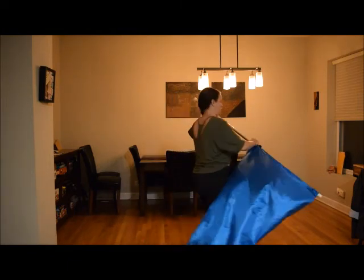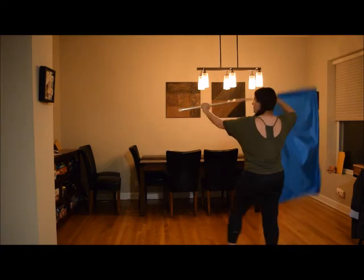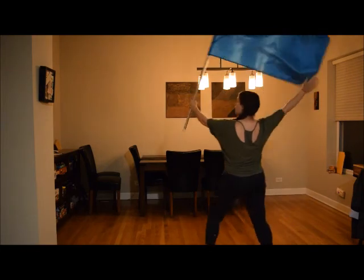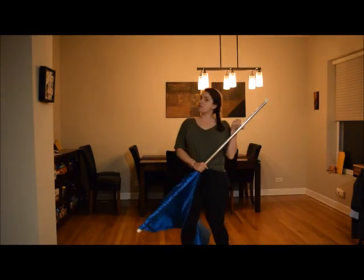I'm just going to show you that from the back view. You're just going to come out and grab. Out and grab. And that is your wrist breaker.